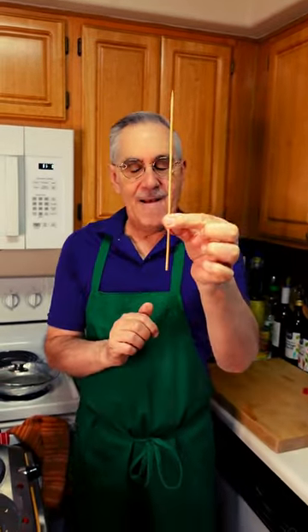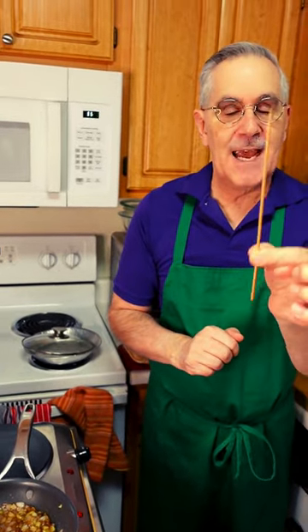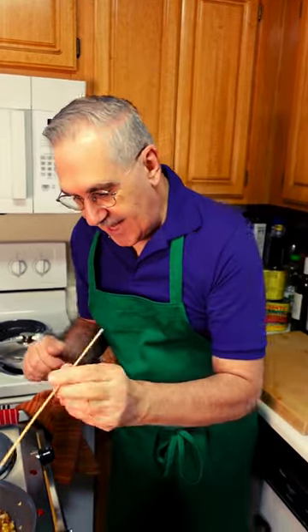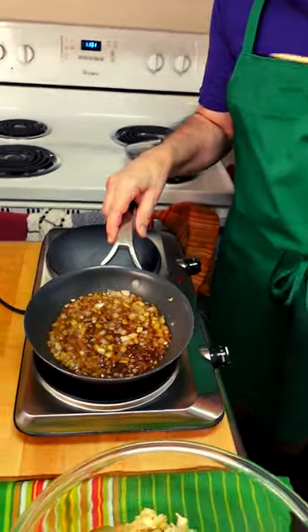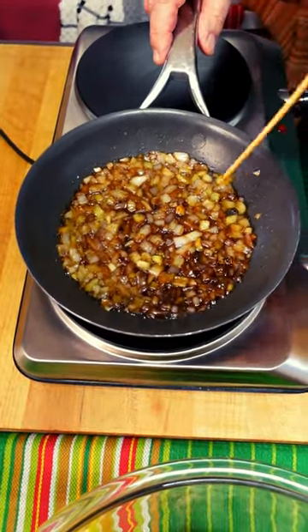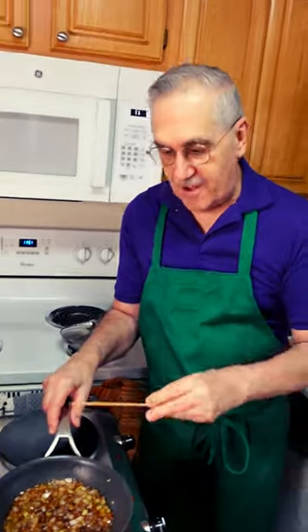Okay, so here we have this. This is how I test the doneness of things like potatoes. I test the veggies. I can dip it right in here because we're making a meatloaf today, and I'm checking just by stabbing the celery — and I can tell that is ready to go. It's very soft, okay?